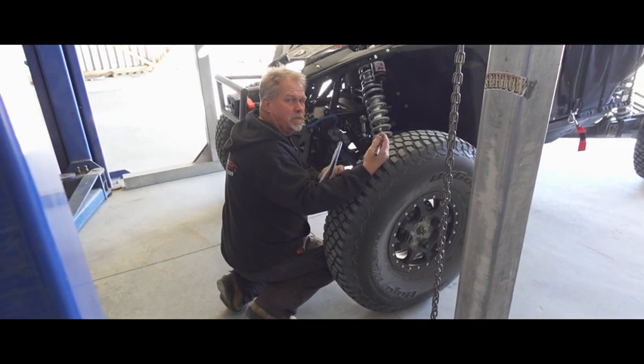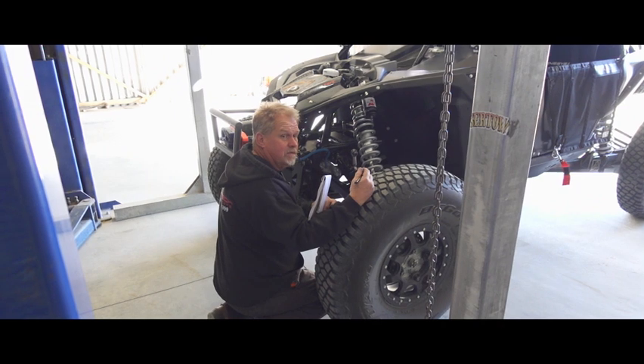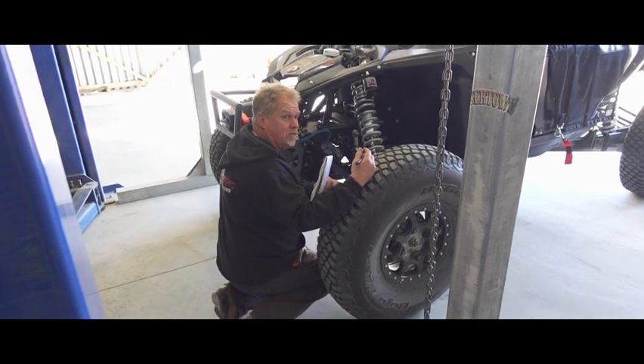Hi y'all. We're here at the Springs. We're doing a spring measurement on a Can-Am, but it's the same thing for any vehicle, so here's how we'll go through the process.